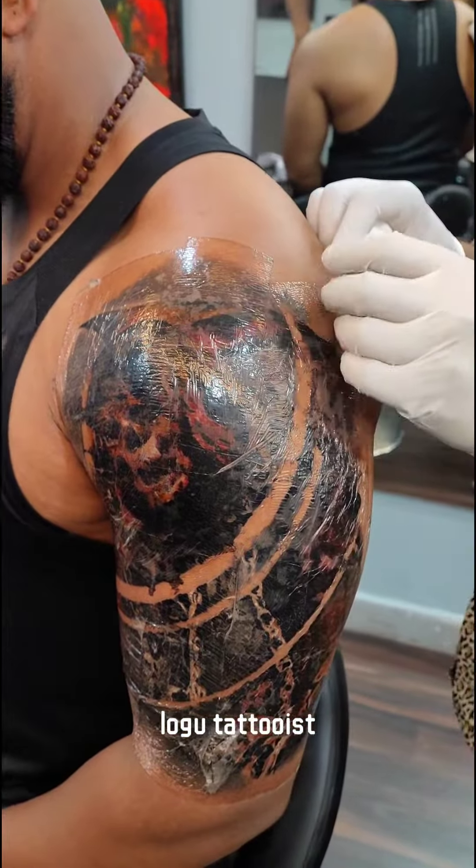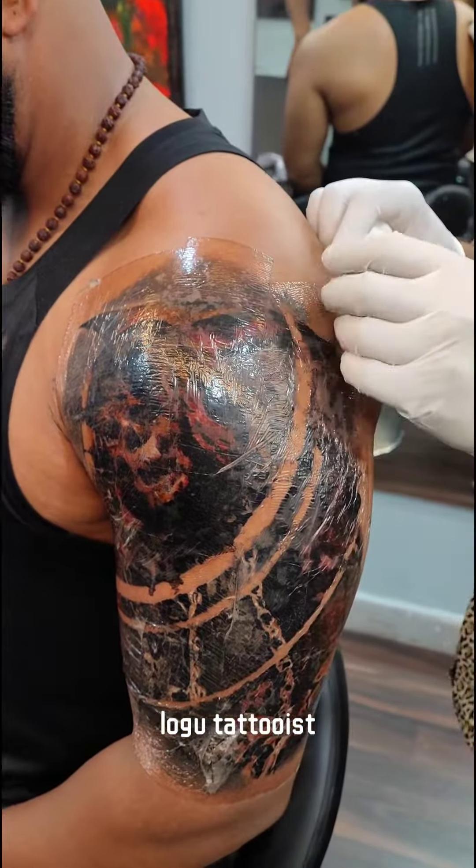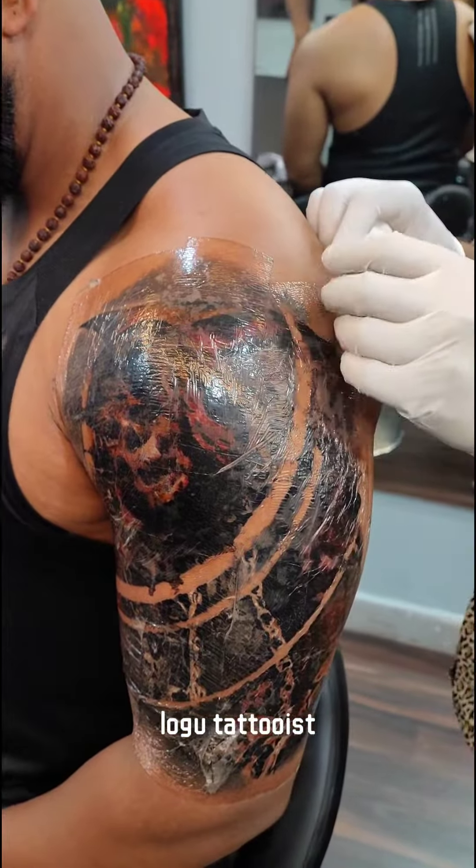Last week, I showed you how to apply it. It has been one week, so now I will show you how to peel it off. Dermalize clients have to remove it. I will show you how to remove it.